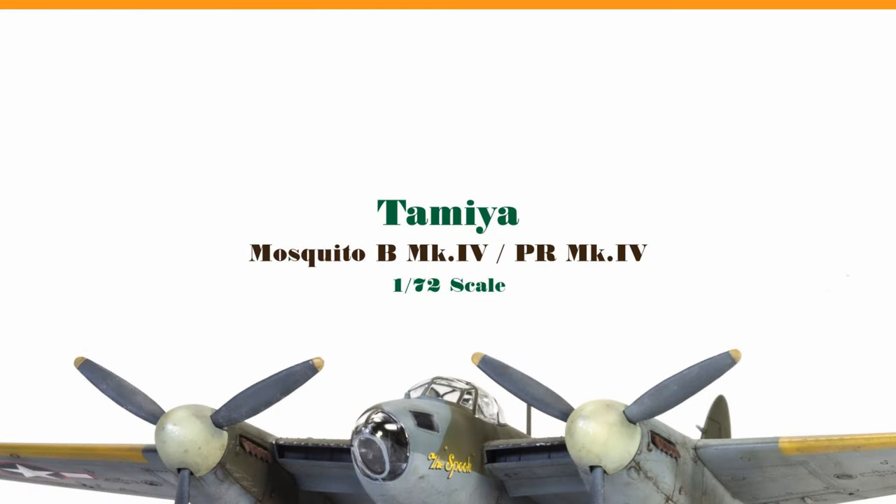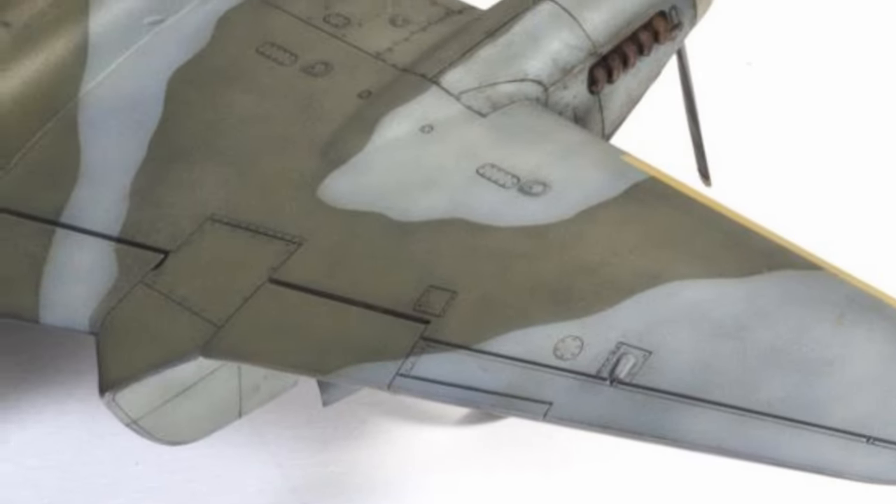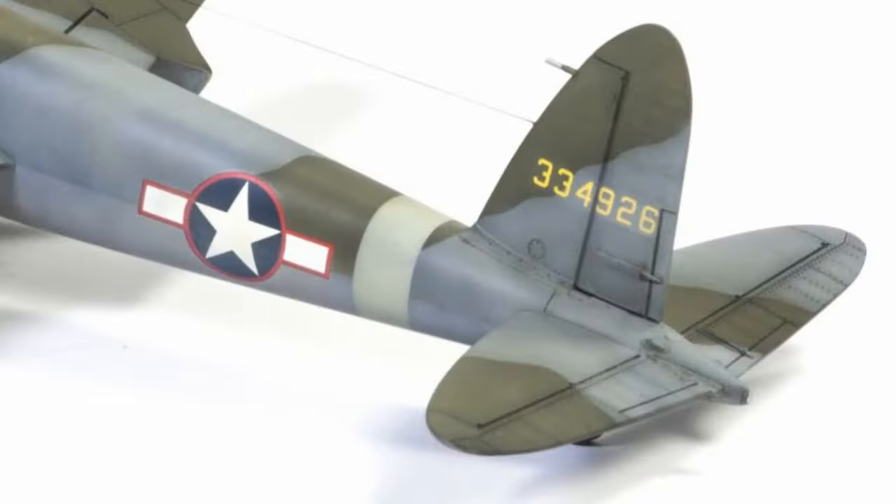Hi, I'm Monty. Welcome to my channel. Welcome back. This episode is all about construction. We're going to talk about the wing assembly, landing gear, and as well as the stabilizers. So let's get into it.